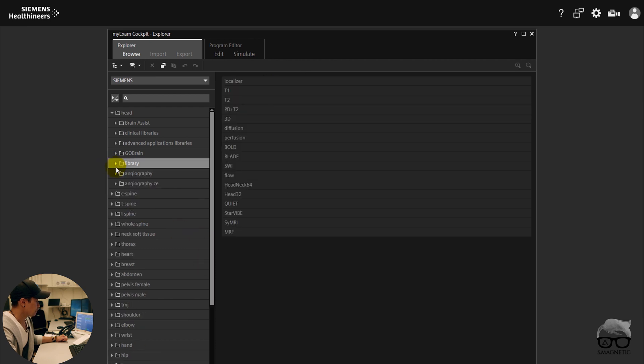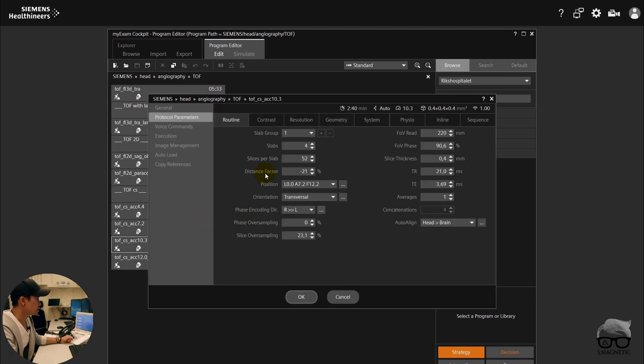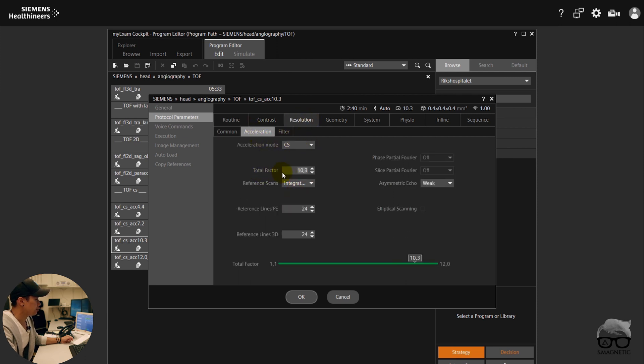There is also Compressed Sensing — let's check that. For example on a TOF sequence, you have different Compressed Sensing presets here. If you have a very high Compressed Sensing setting, the scan time will of course be shorter. Compressed Sensing is right here under Acceleration — you have the factor, the total factor you can control. Let's say set it to five, and then you see the scan time adjust. You need to work on this, optimize it, and see what's good for you.